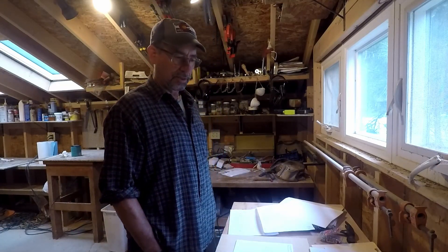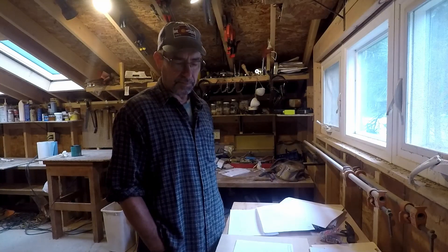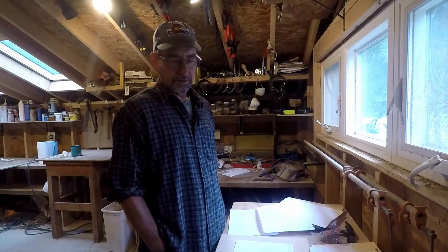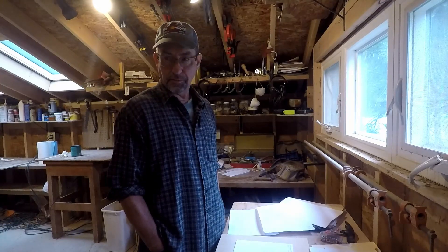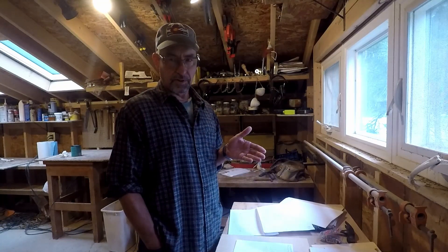I thought I would try to capture this process and do it right, but also to share that the process is something I think anybody can do. Unlike some types of boat building where you need years and years, a lot of money, and a lot of space, this is sort of a garage-style situation.